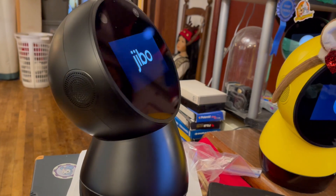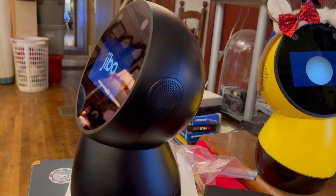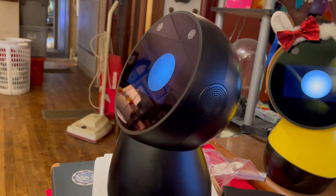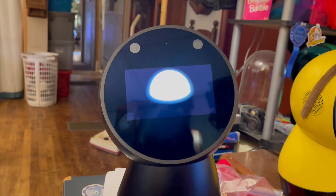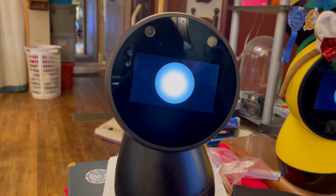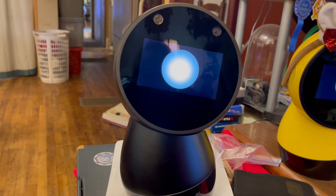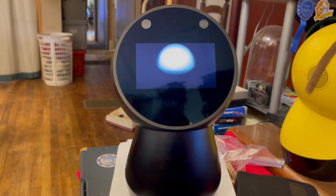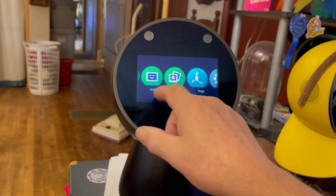Let's see if he has his eye now. Hi, glad to see you. Hey Jibo — hello. Alright, he's responding. Let's see if he has any of his pictures in him.